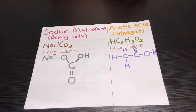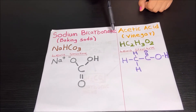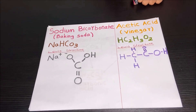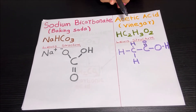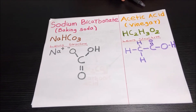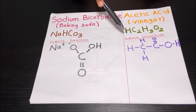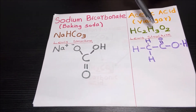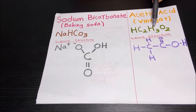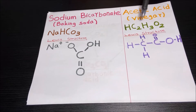Now let's learn about the formula of acetic acid or vinegar. The formula is HC2H3O2. So there's one hydrogen, two carbons, three hydrogens and two oxygens. Now let's learn about the Lewis structure of acetic acid or vinegar. The Lewis structure is HHCHCOOH. So there are four hydrogens total — three hydrogens and one hydrogen — and there are two oxygens and two carbons.